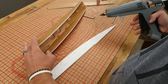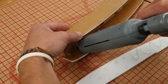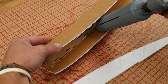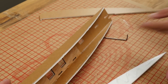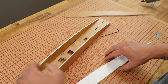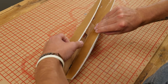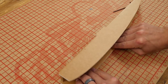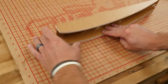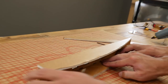Put a stripe of glue right down the corner, then simply press on the doubler, lay it flat against the table, and push it evenly against the whole side of the fuselage.